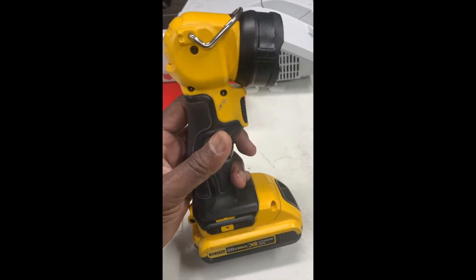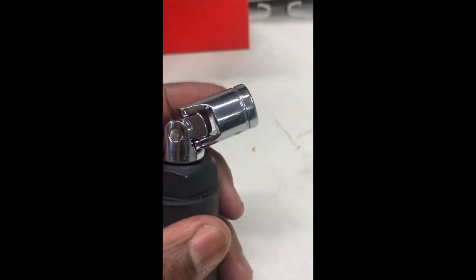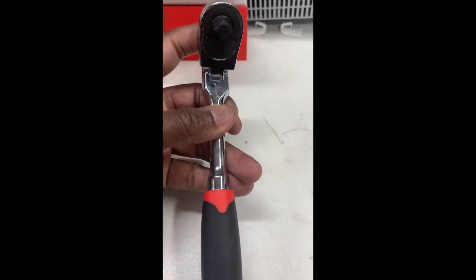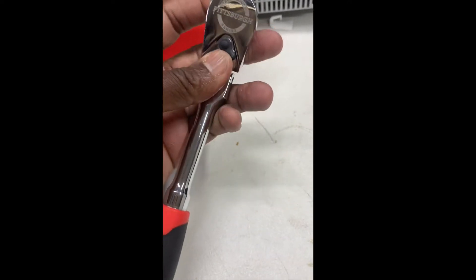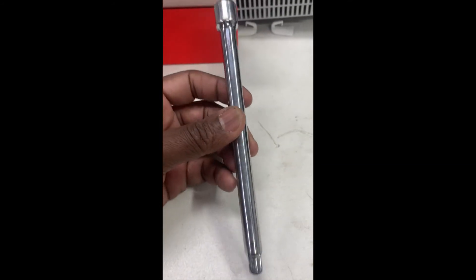So the tools I used: first, a plain old flashlight — you're gonna need the flashlight to get in there. You're gonna need a 1 and 1/16 oil pressure socket and a swivel. You're gonna need a 3/8 ratchet — this will save you a lot with the swivel on the head like that. You're also gonna need a medium size extension.